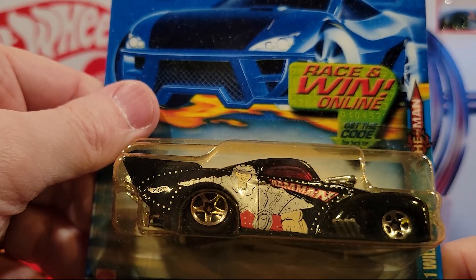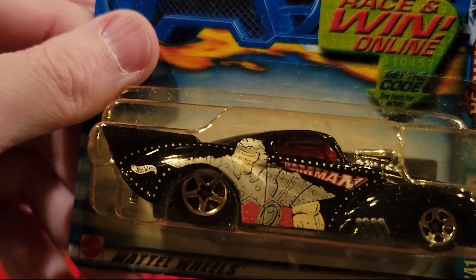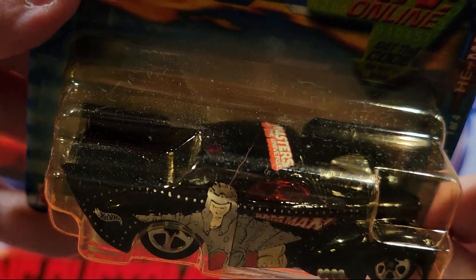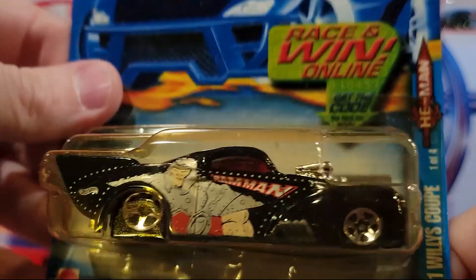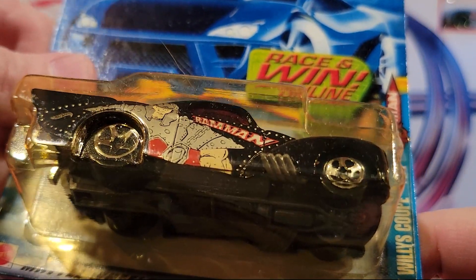Here's the fourth of the He-Man version — one of four. You can see one of the He-Man characters on there. It says Masters of the Universe on the top. Plastic base, metal top. And this is called the 41 Willys Coupe.